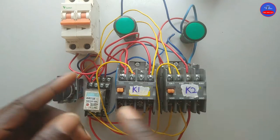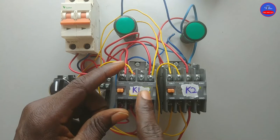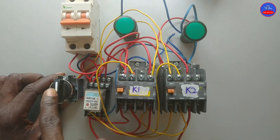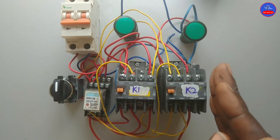The circuit I have here is a two motors alternate control circuit. When I turn on the selector switch, contactor one would energize. When I turn it off, it would de-energize. When I turn it on again, contactor two would energize. When I turn it off, contactor two would de-energize in that order.